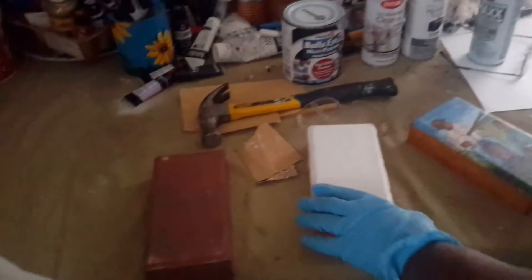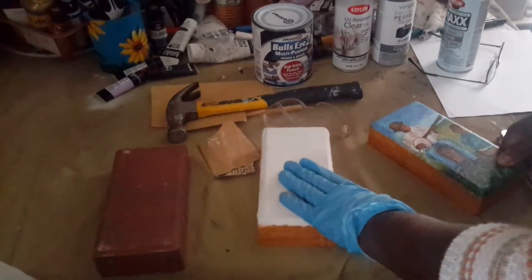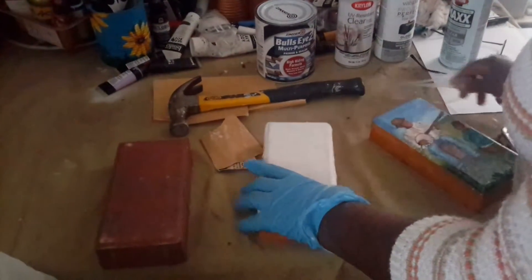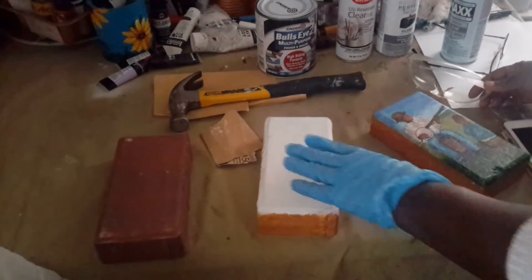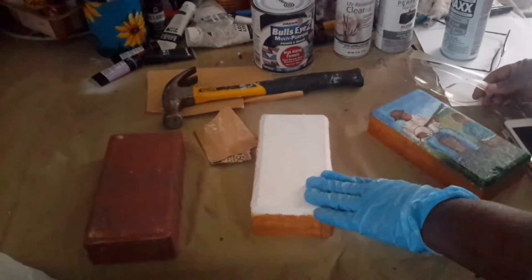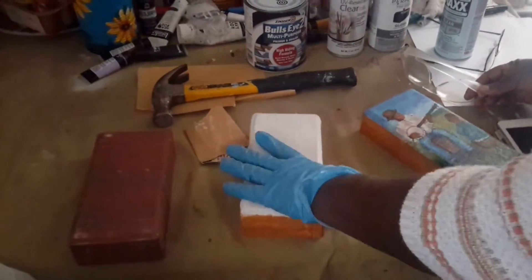The next step is to add my primer. I use a white water-based primer and I usually put about seven to eight layers of primer, because my goal is to get the brick as smooth as possible, since I like to put a lot of detail into my work.